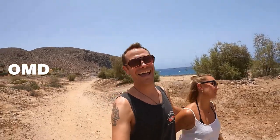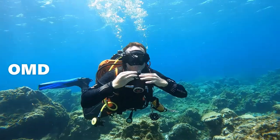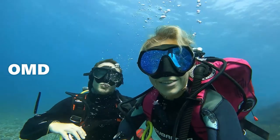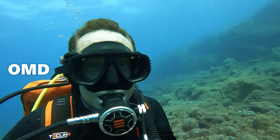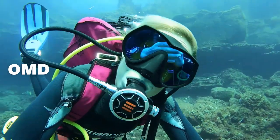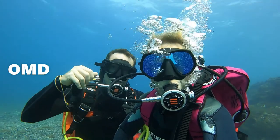We're Ola and Martin, and together we're OMD scuba diving instructors with 12 years of combined experience. Join us every week as we share part of our diving life, tips, tricks, dive site and gear reviews that we hope will inspire you. Gear up, subscribe and enjoy this episode of OMD.